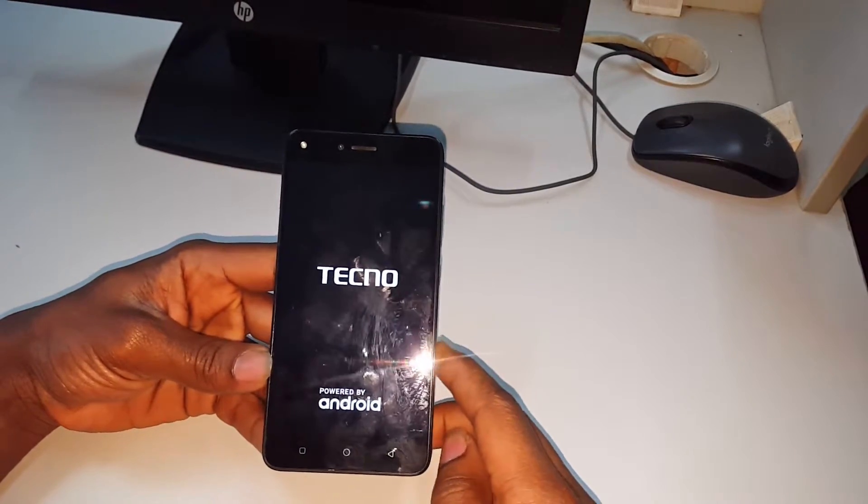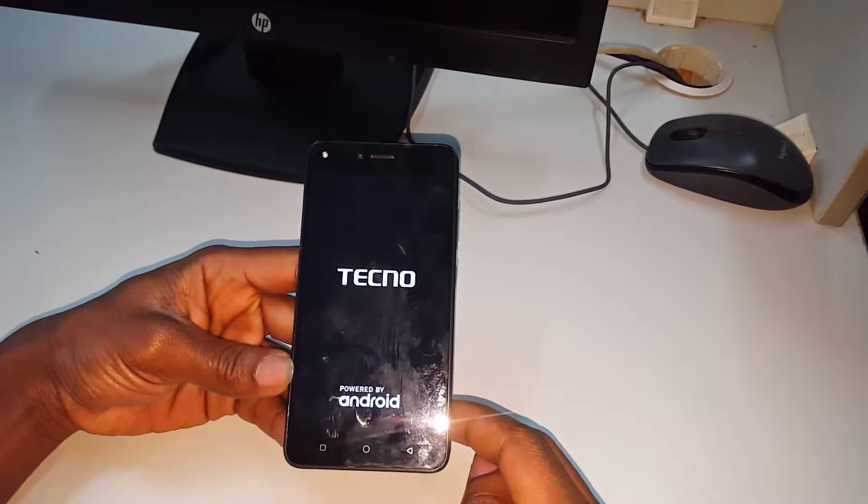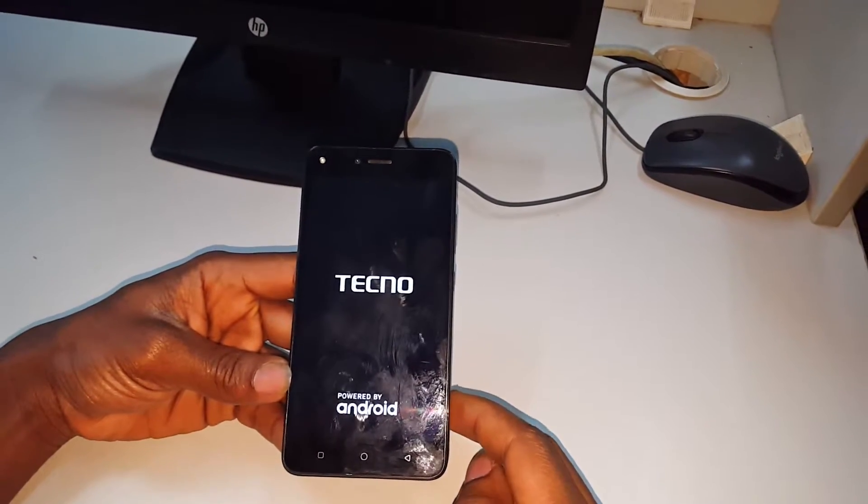The phone is good to go — it's going to reset and the process will finish within one to five minutes.